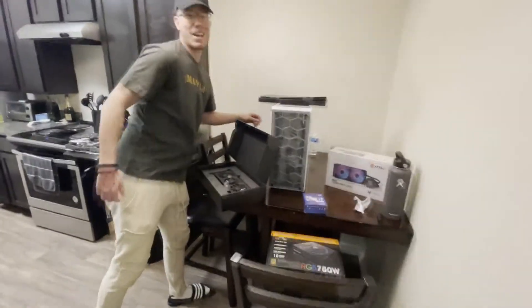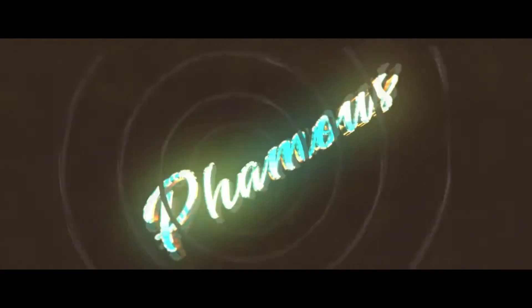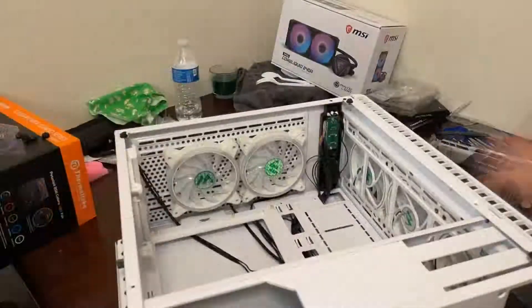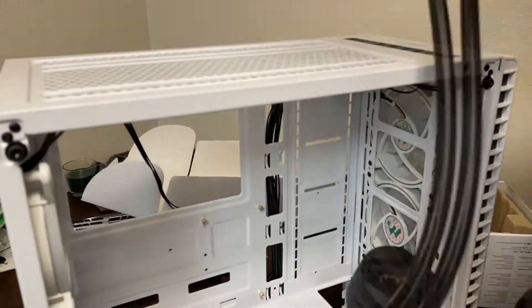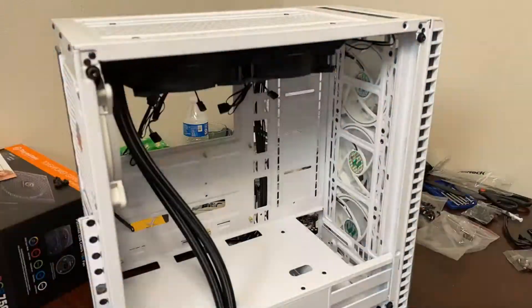We're here with your boy. We're already too hyped to even make a video right now. We got the motherboard. Yo, what is going on guys, this is kind of a short and quick simple video. Basically got a new PC, gonna start uploading new videos.